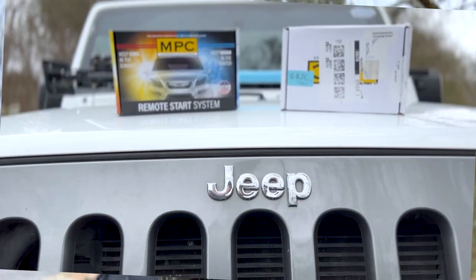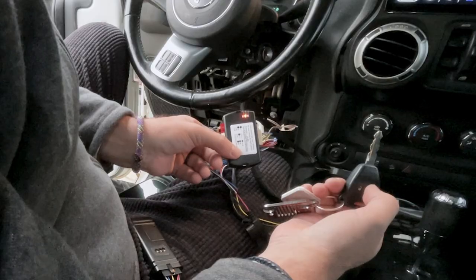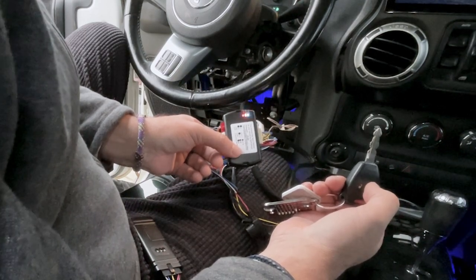The only thing I asked for for Christmas was a remote start for my Jeep from MPC. My wife had gotten me the key fob remote start, which is perfect — it's beautiful. But I had other ideas, so I reached out to MPC and asked them if they had the smartphone iPhone module connection that would connect to this remote start pretty easily, and they said yes.